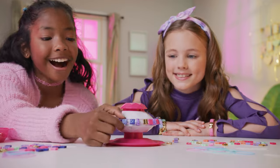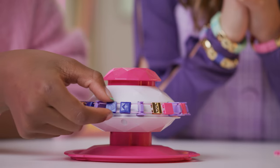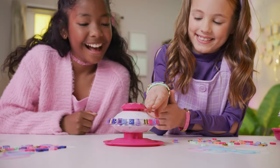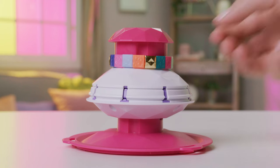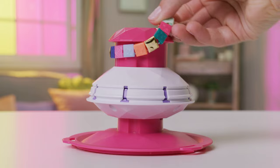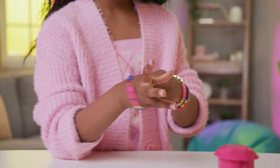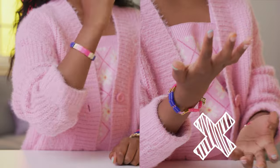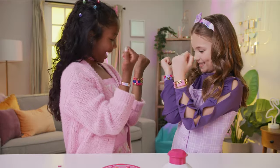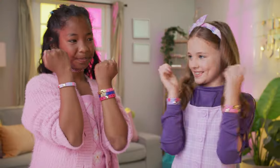Do one final check to make sure each of your beads can easily slide side to side. Once all your beads are in place, pop it up. Now you can remove your new bracelet and try it on. Carefully take it off the bracelet maker and shimmy it onto your wrist, making sure it doesn't twist around. Now show off your new look!